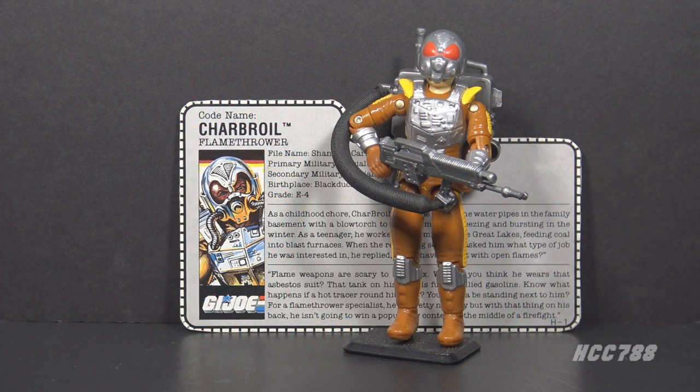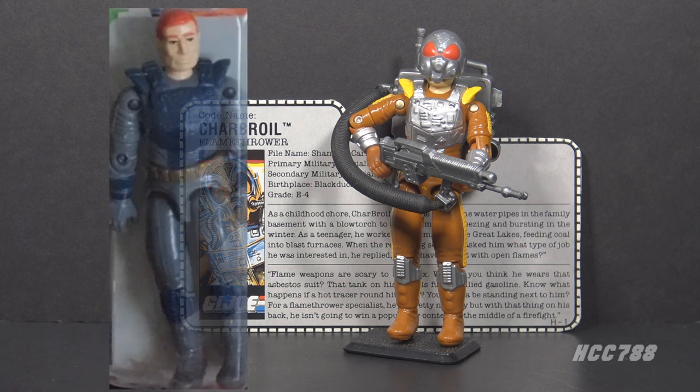This is Charbroil, G.I. Joe's flamethrower from 1988. This figure was introduced in 1988 and was also available in 1989. It was discontinued for 1990. There were two versions of Charbroil in the vintage line — this first version from 1988, and version 2 was in the Night Force set in 1989. I do not have the Night Force figure.